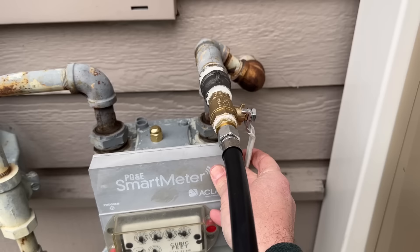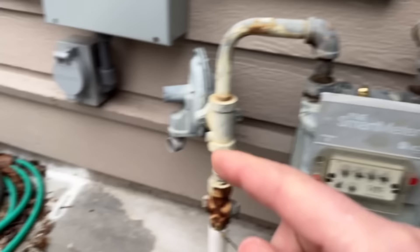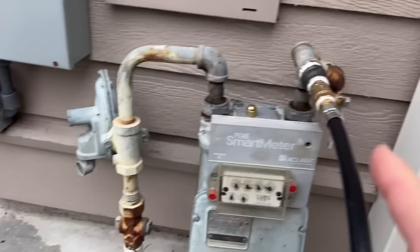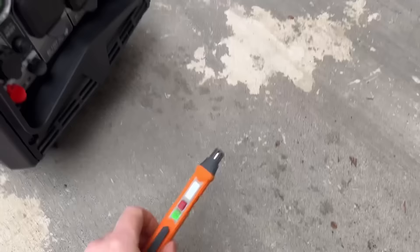What people will do is use that valve as a throttle to adjust the amount of natural gas going into the generator based on the load they're running. I'll show you why this is absolutely dangerous — some of you already know what's missing — and I'll show you here in a minute. The generator right now is running on natural gas.